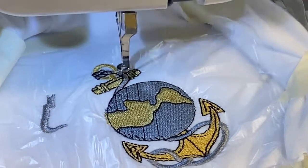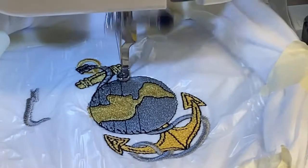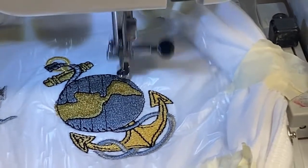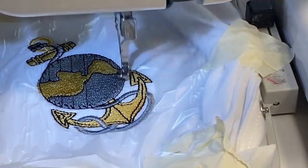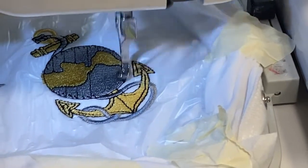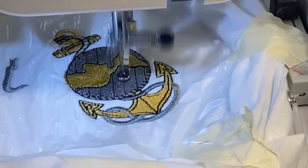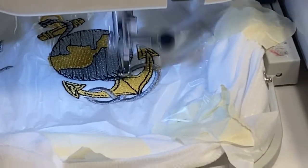I ended up buying this pattern in three sizes from the Crafted Truth website. I will link it down below in the description — it might take me a day or two to get it in there depending on if I have time to update my descriptions. I believe it's almost done doing the black, so once it's done I'll stop the video and change to the next color.